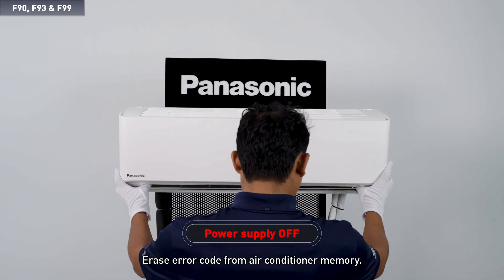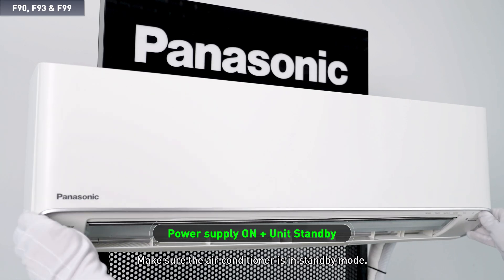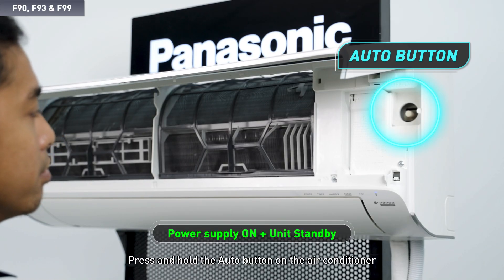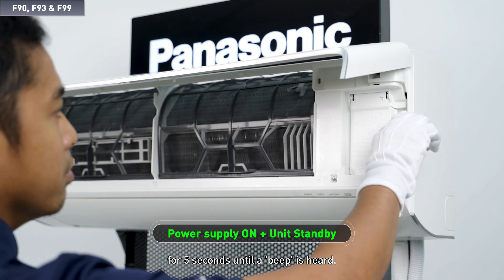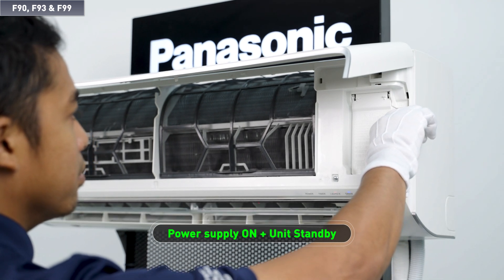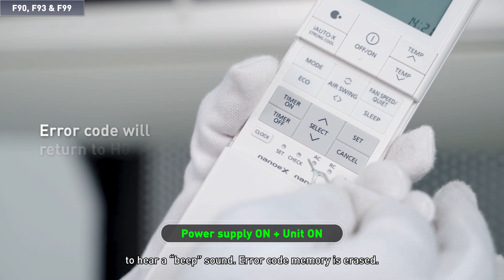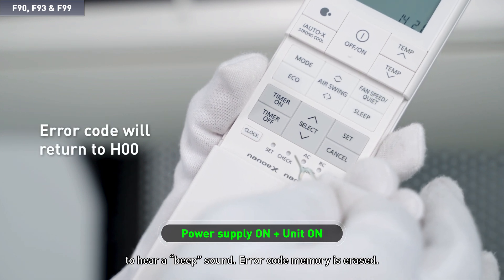To erase the error code from the air conditioner memory, make sure the air conditioner is in standby mode. Press and hold the auto button on the air conditioner for five seconds until a beep is heard. Then press the check button for one second and release it. When a beep sound is heard, the error code memory is erased.